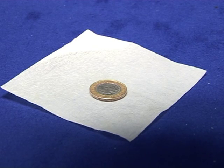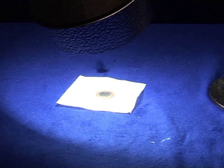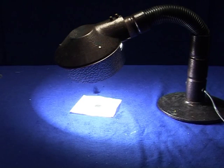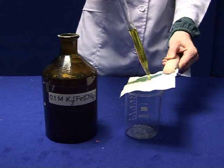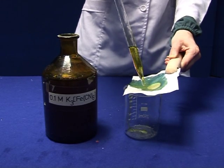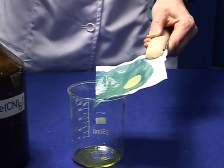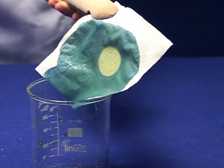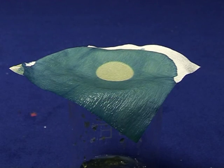After drying the filter paper in a furnace for a few minutes, place an opaque object on the paper and irradiate it for a few minutes using a light source. Take the filter paper from under the light source and wet it with potassium ferric cyanide using a pipette. Bear in mind that this ferric cyanide solution is poisonous. Record your observations.